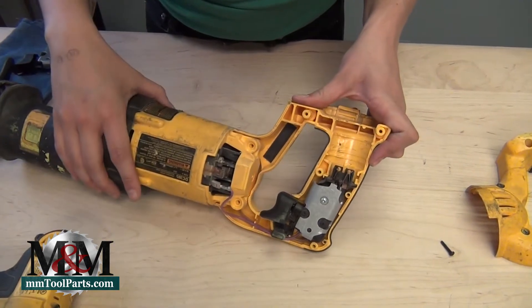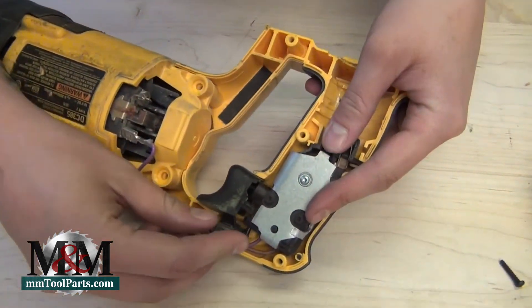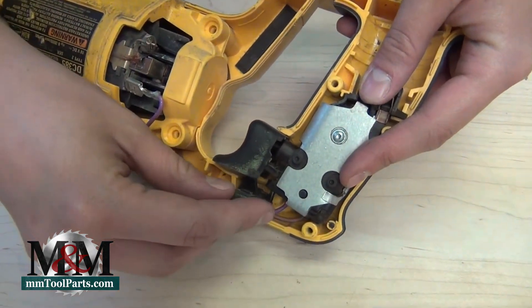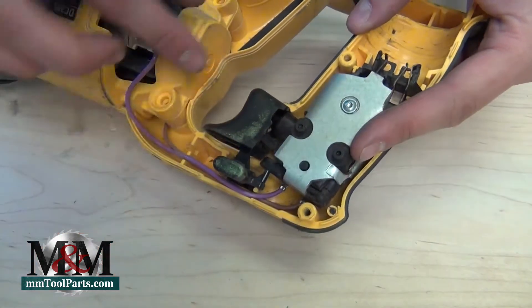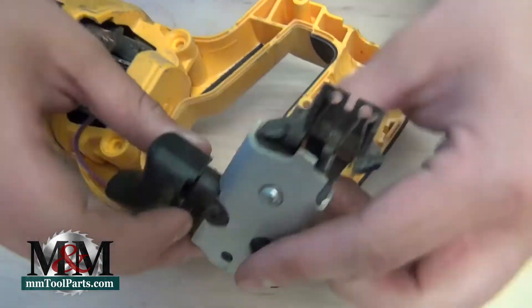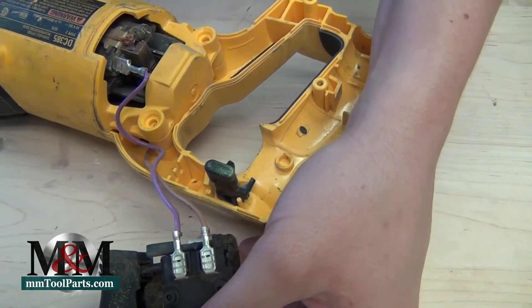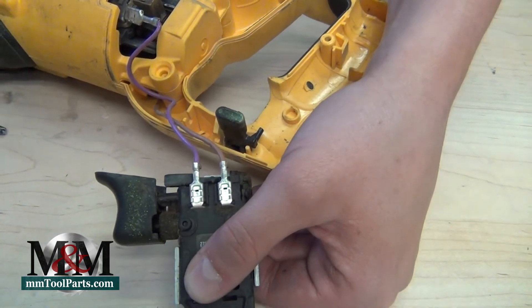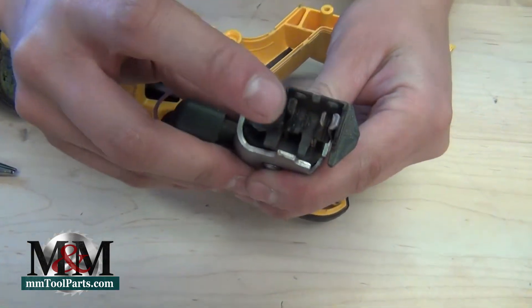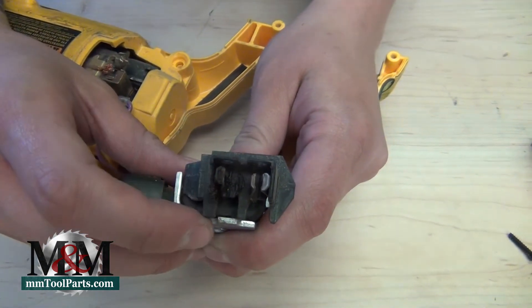Here is your switch that you're going to replace. This is the trigger lock, so we're going to want to make sure that we pay attention to this piece when we're putting the new switch back in. The old switch is just going to pop right out, which opens it up to show you those wire leads that we need to disconnect from the bad switch. You can see here that the switch is bad — there's considerable wear and some charring on it.